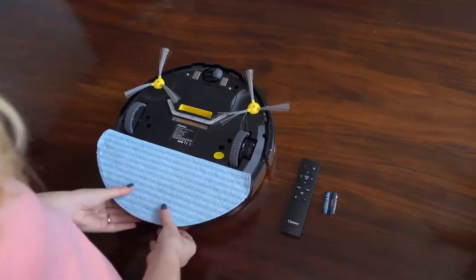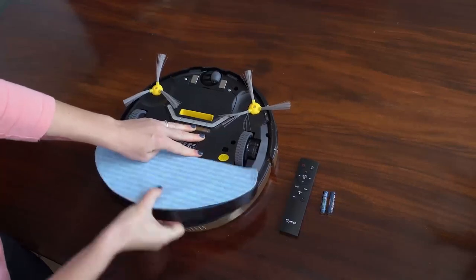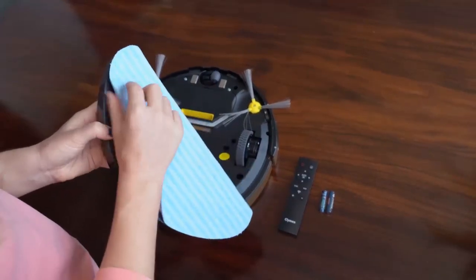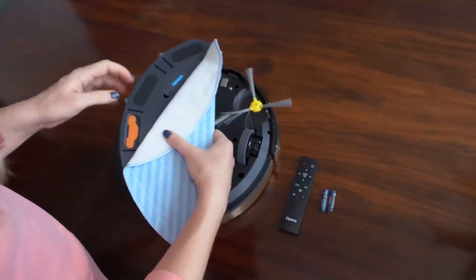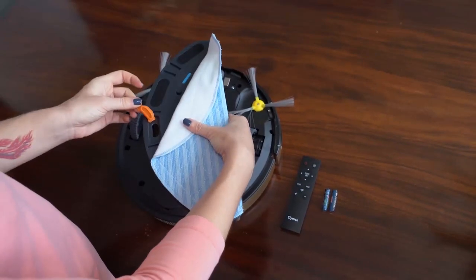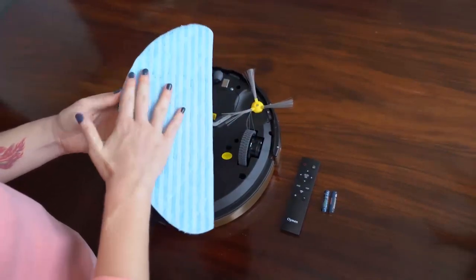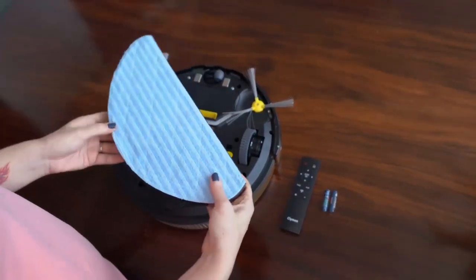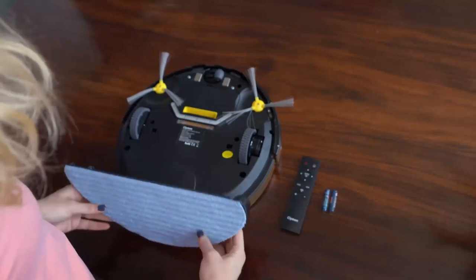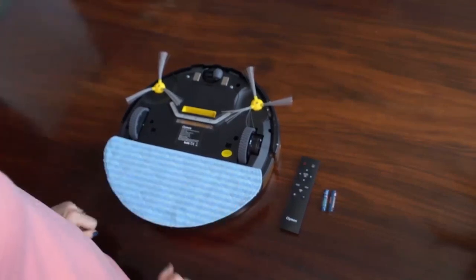Here you have the water tank. You take the water tank off — this is the water tank with a mop on top of it. The mop is attached with Velcro and you just take it a little bit off. You open the water tank and fill it with water. Then you close it really well so the water cannot go out, and then you attach the mop onto the Velcro again. If you have carpet in your home, please do not use the water tank — this is only for hard surfaces. Then you attach the water tank again onto the robot.